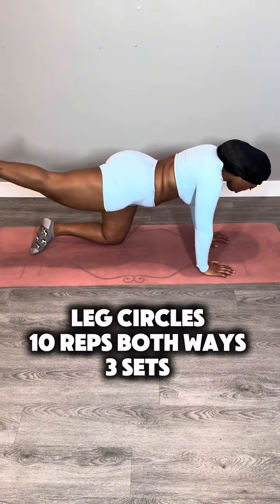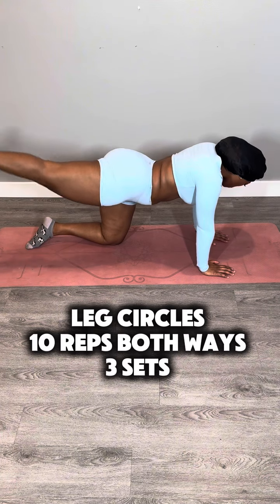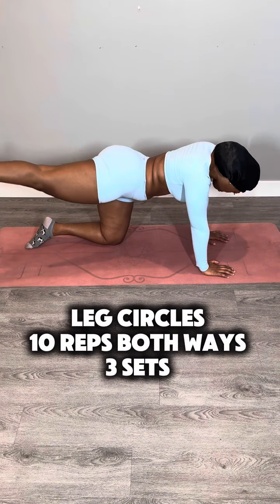I don't know if it's named donkey kicks because they do this all the time, but if they do — whoo! Hell, Shrek, he got a strong warrior holding him down. Now keeping the same stance, we're going to go into leg circles. You're going to do 10 reps one way and 10 reps the other way, so in total 20 reps for both legs.